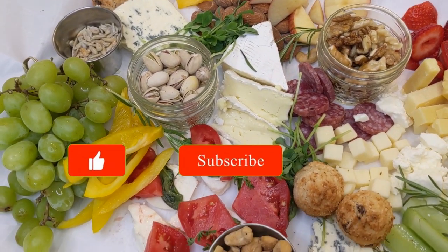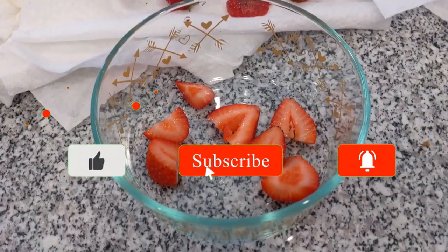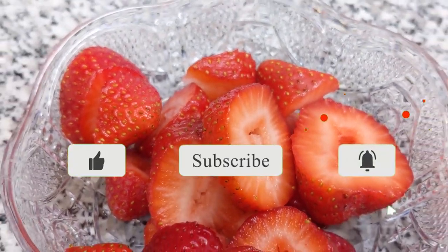If you found this video helpful, smash that like button and click subscribe, and make sure you put a bunch of fresh produce into your cheese board and charcuterie board.